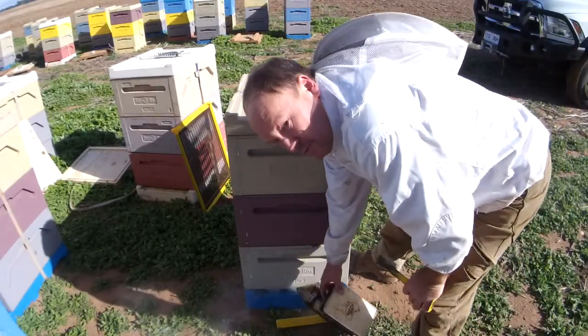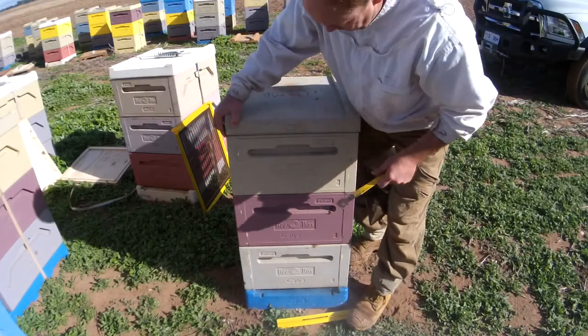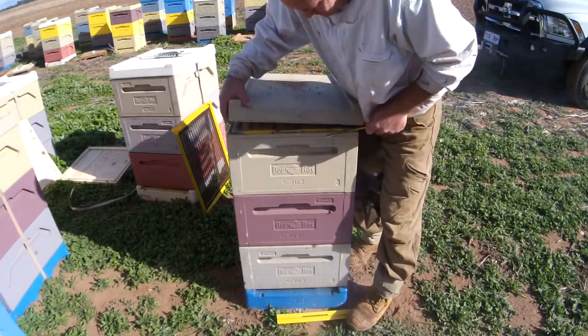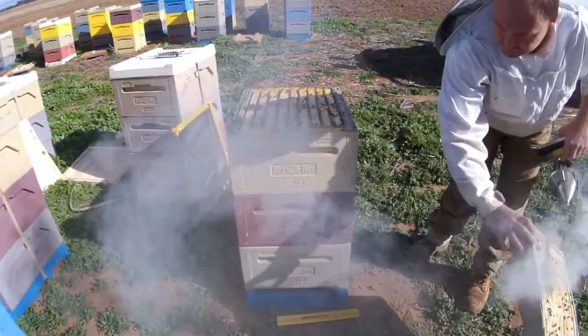Victor from Australian Honey Bee. I just want to make a quick short video showing you what we're doing with our bees at the moment. It's June 2015 and we're just shutting our bees down for winter.